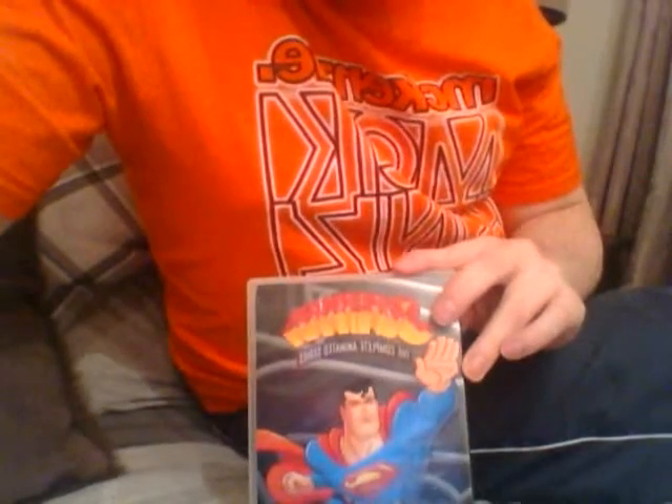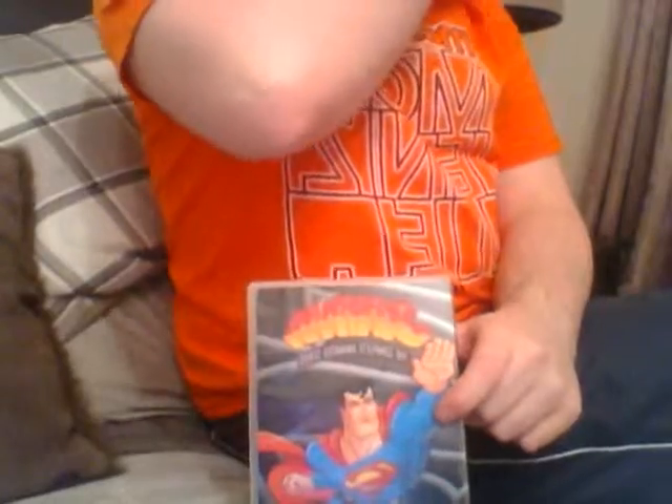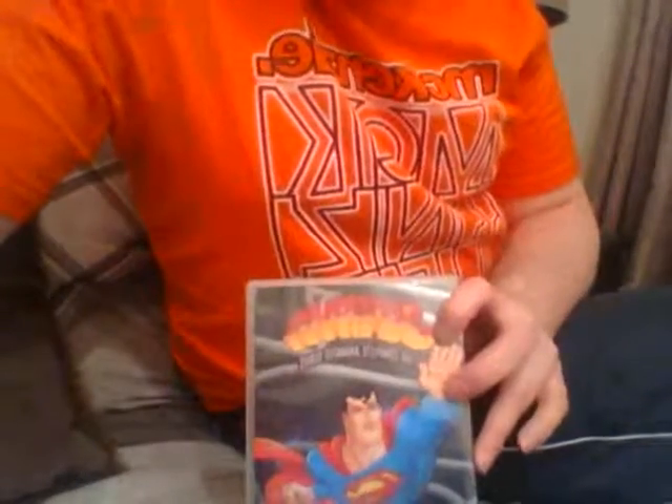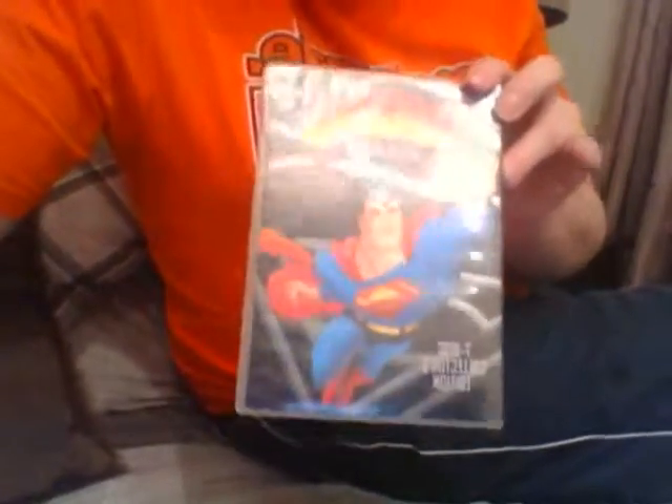Most of the DC animated stuff from this period — whether it be Batman Beyond or the original Batman series, which I've picked up a couple of seasons of from the US — do actually play in UK players. I don't know if they're completely region-free, but if they play in UK players I'd imagine they'll play in anyone else's player too. These will definitely work in your UK player.